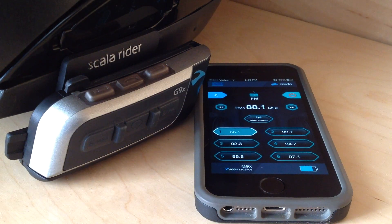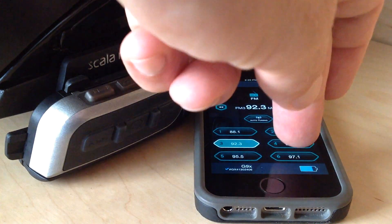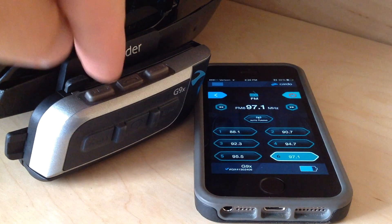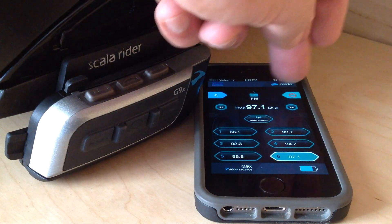That's the six strongest stations from around me. And you can imagine if I had this phone bar mounted — I can still use the voice commands, I can still use the buttons and all that stuff, but this just offers a really cool alternative. It's a remote control. So let's turn that off.